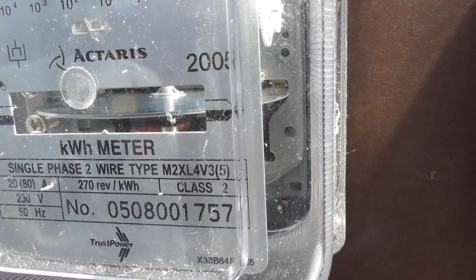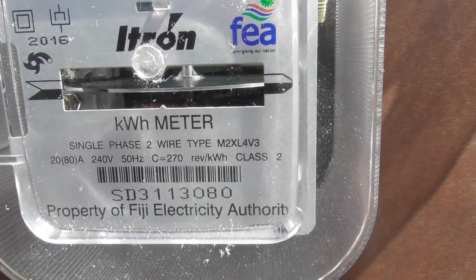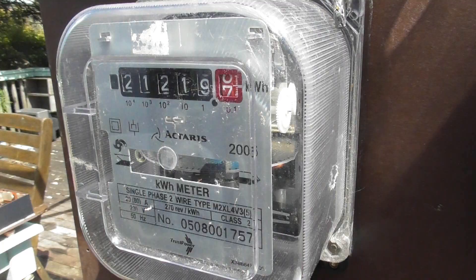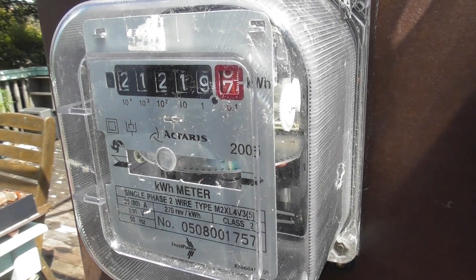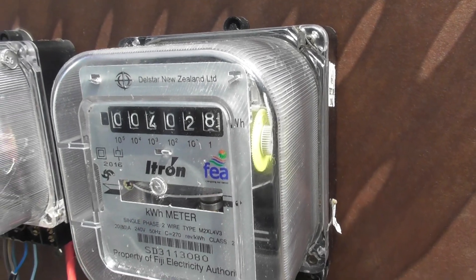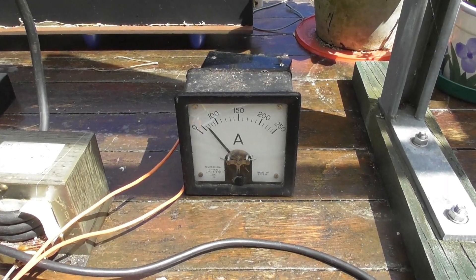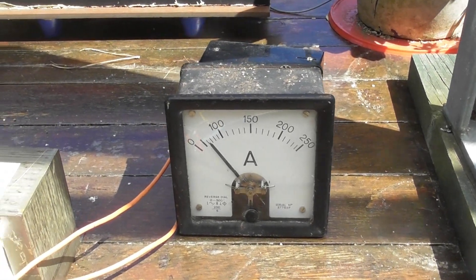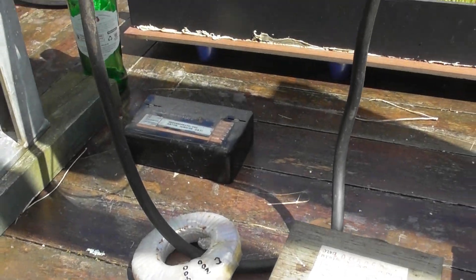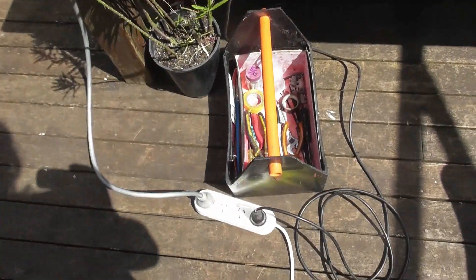The type number is M2XL4V5, and the other has a similar number but without a suffix. Taking the covers off shortly — one has a white gear train and the other has a massive reductionist yellow gears. It's set up on the phantom load at about 50 ampere on the interlock meter. There is a rewound MOT with a dummy CT, a Varia code device, and a power socket.